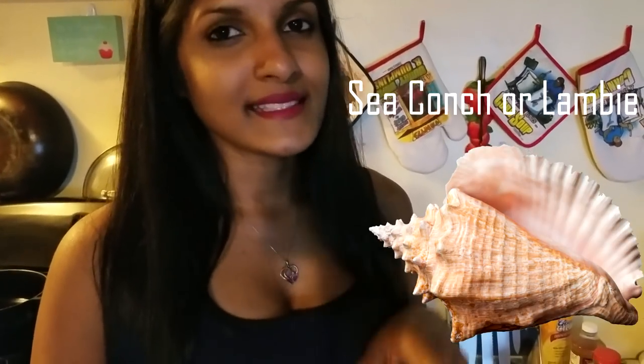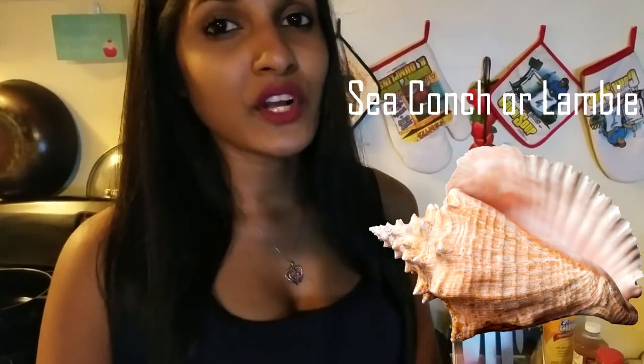If you've ever had the gizzard of a chicken, it's very chewy and tough — this is very similar to the gizzard. So if you like that chewiness, you'll love congs. The congs is very tough and you'll have to pressure cook it or cook it for a long time to get it really nice and tender. There are two different types of congs in Trinidad: the river congs, which I used to catch when I was small, and the lambie or sea congs. In Trinidad we speak British English, so the plural of conch is congs, or conches.